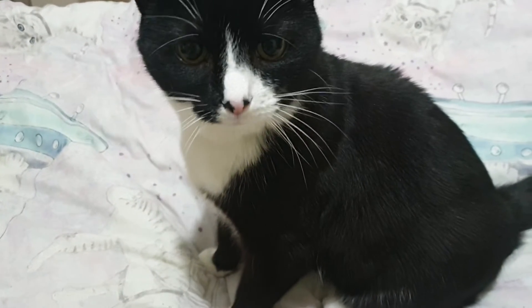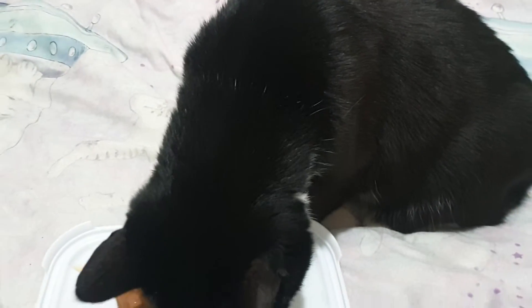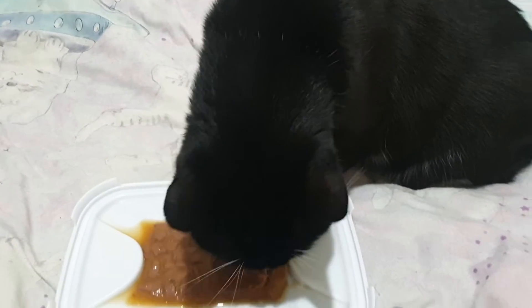Hey everyone, my name is Necrotic and this is Loki. This is going to be a really quick video today because it's quite warm here and I want to get the fan back on, but if I put the fan on it interferes with the sound of the video.